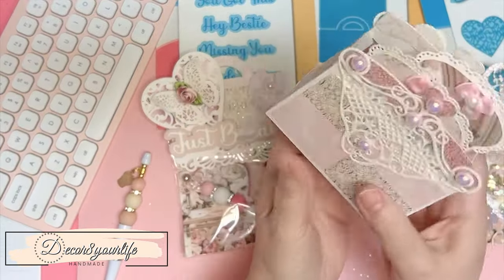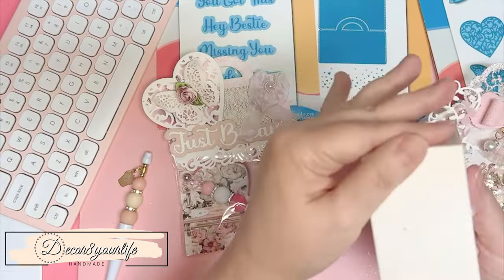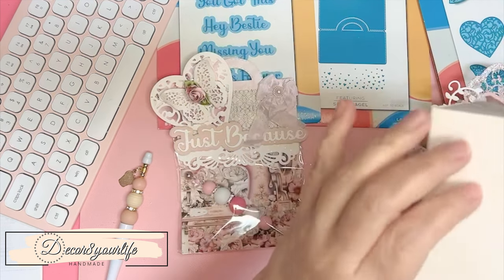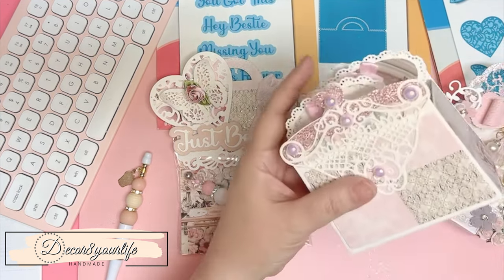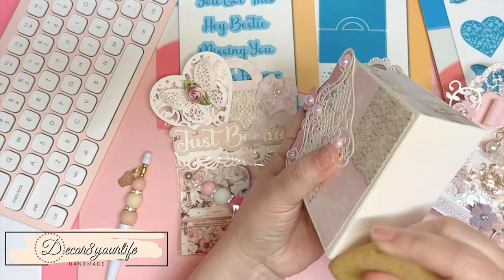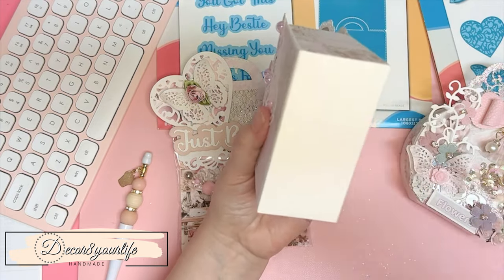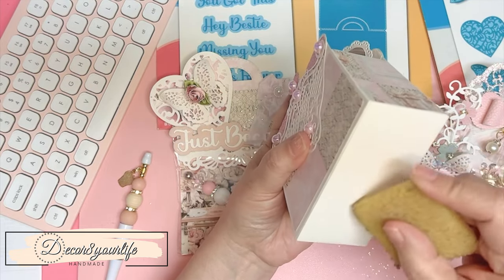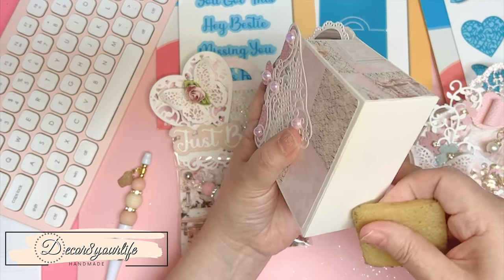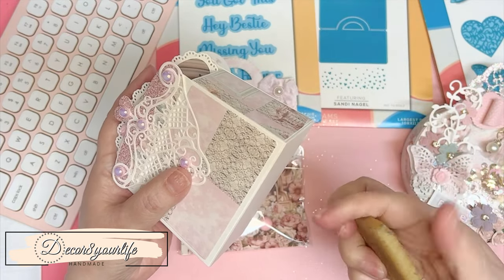The second one that I made is supposed to be a coin purse — I made this with heavy cardstock. Sorry about this — this is just glue from when I was crafting. If you don't have one of these glue erasers, you should go ahead and get yourself one. They are in my Amazon influencer window, and these work so well.